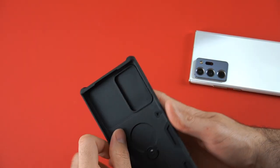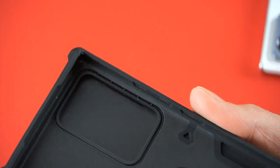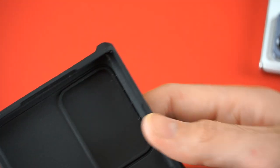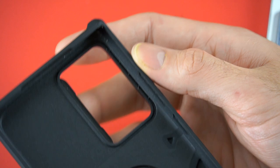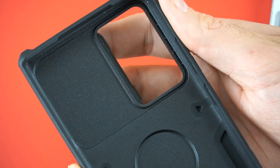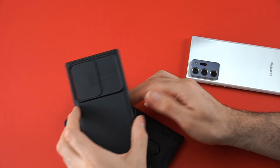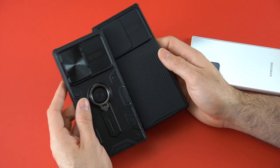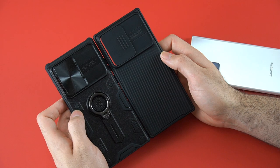Last thing to point out: this is the inside of the sliding door in case you want to see it. As I mentioned, there's no metal or anything attached to it — it's just all plastic; that's how it was designed. Well, thank you for watching guys, and if you want to check out the video of the other similar case with less protection, I'll have a link in the description below. Make sure you check it out — thank you for watching and I'll see you on the next one.